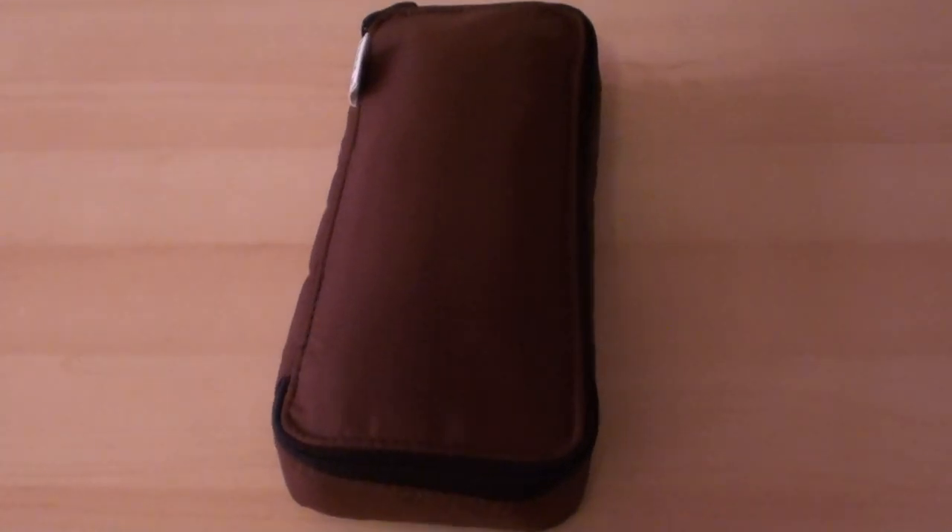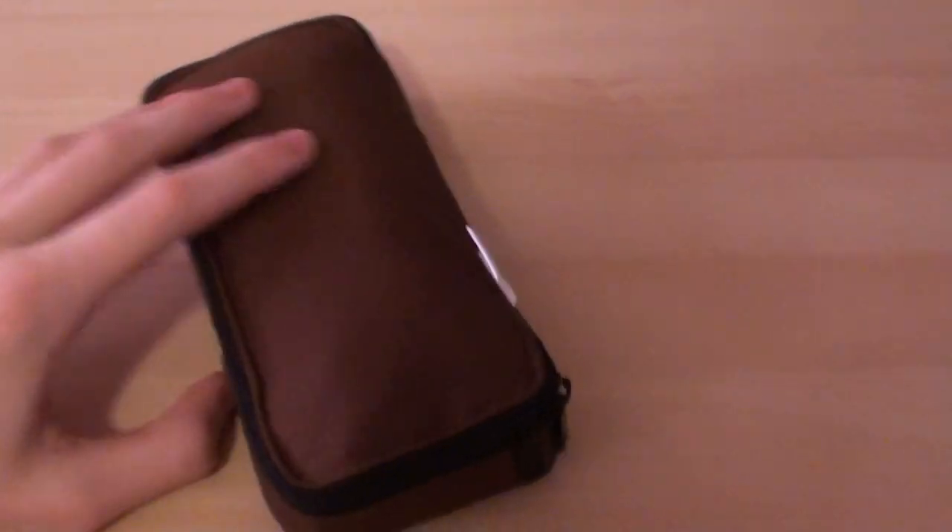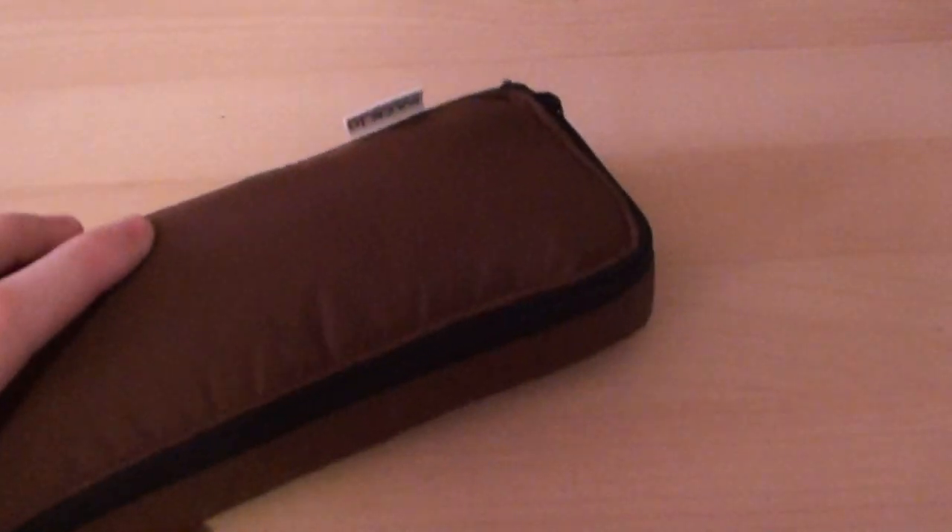Hey guys, this is Audi bringing you the ultimate review on the Nomadic PN91 pencil case. As you can see here, I have the brown version of the pencil case.